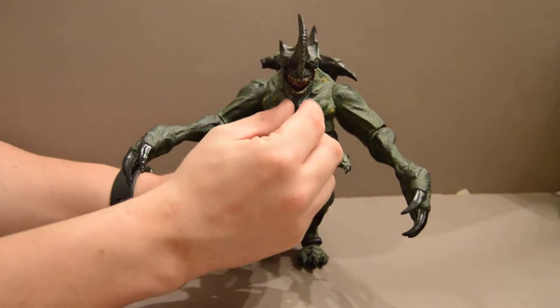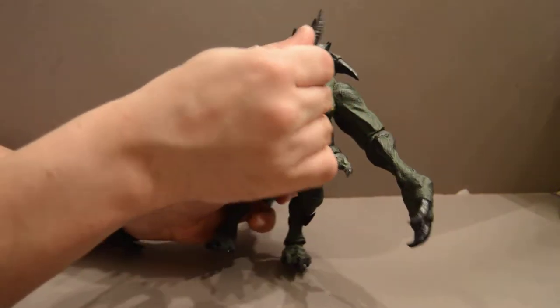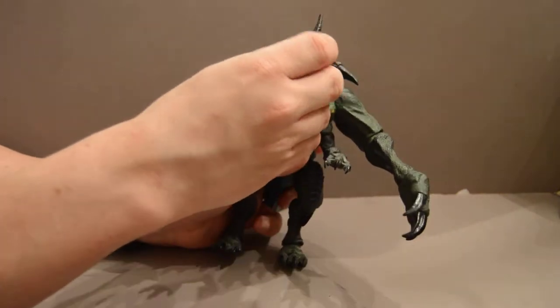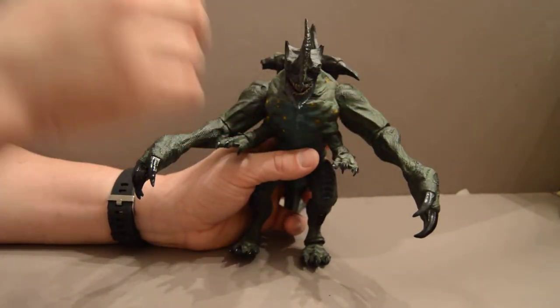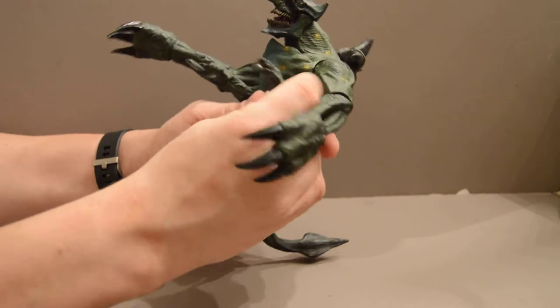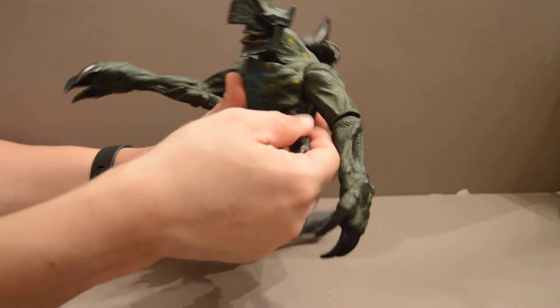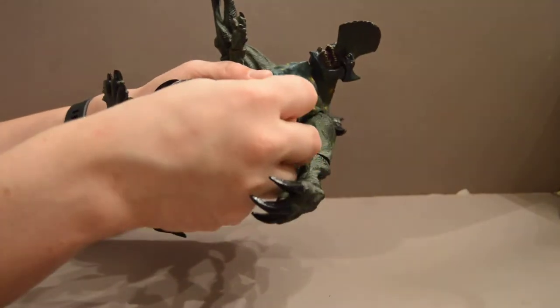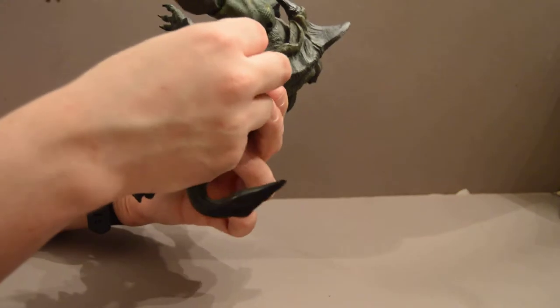Now you can open his mouth — his tongue's there — but it's very limited. I'm not even sure why you'd bother, because the tongue sticks out in a way that just doesn't let it look like a roar. Now it's got these two smaller arms, but same problem. They're limited due to these skin flaps, and you can move them a bit, but not that much. There's only one joint — these are not on a joint.